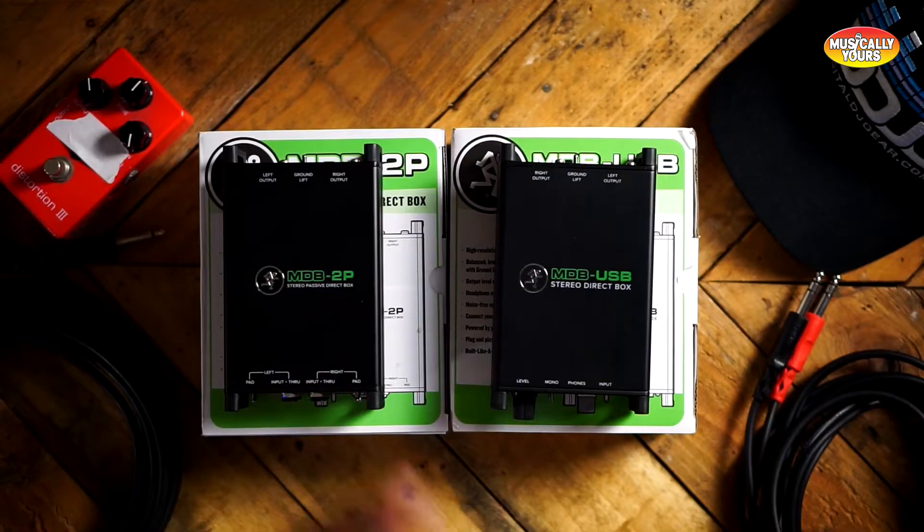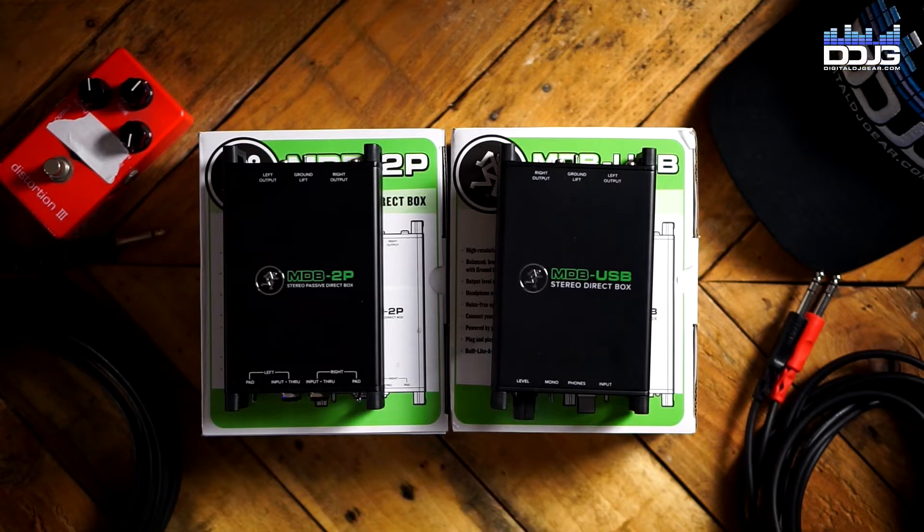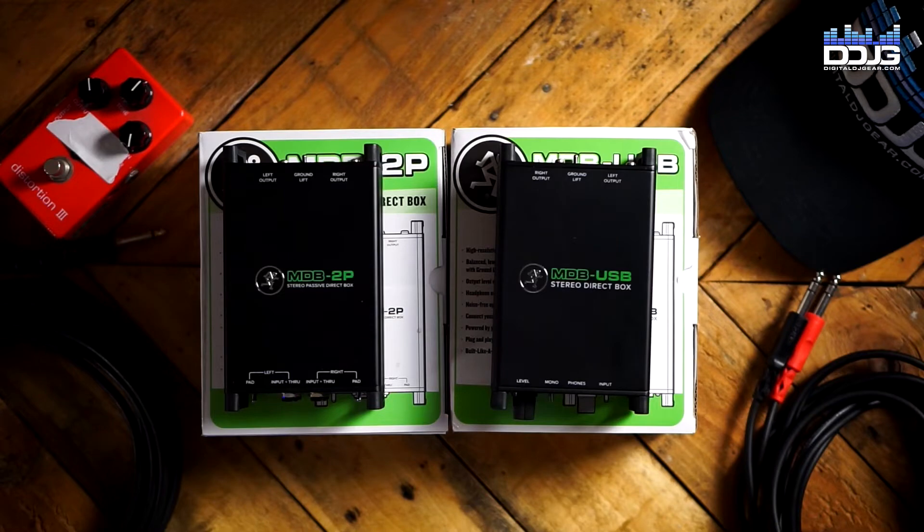There are four boxes in the range. There's going to be the MDB 2P, which I have here with me today, and also the MDB USB, which is here as well. They also have two other boxes: the MDB 1A, which is a one-channel active DI box, and the MDB 1P, which is a one-channel passive DI box. Both of these that I have with me today are phenomenal and priced really, really well. Let's get into it.